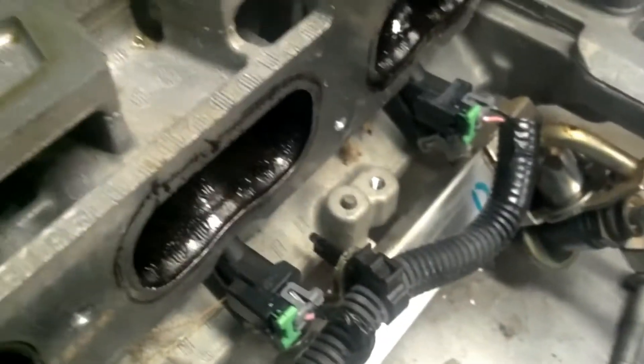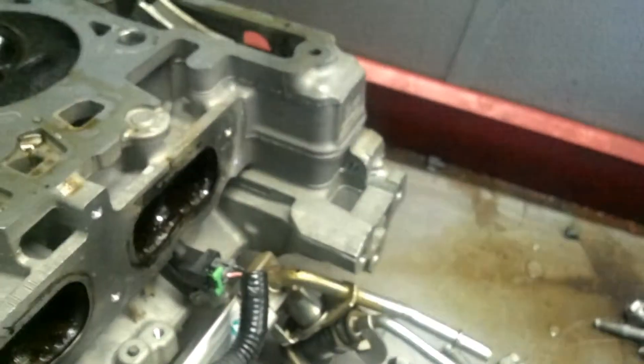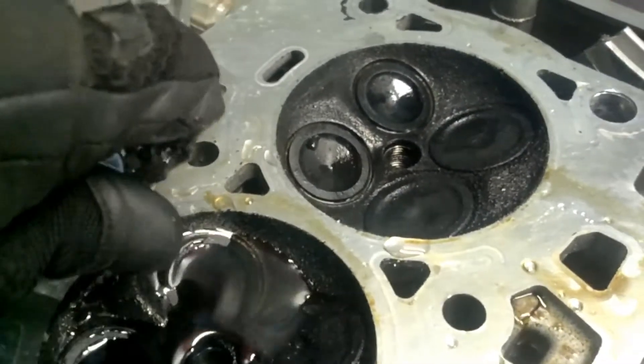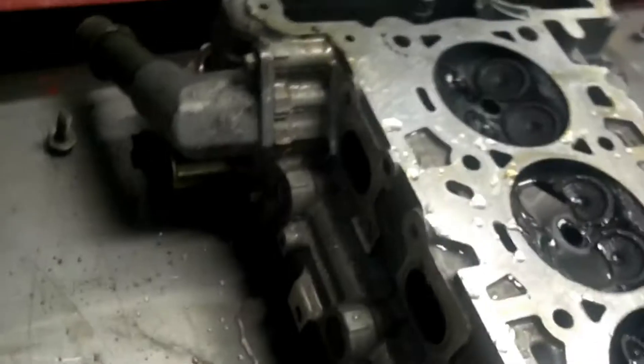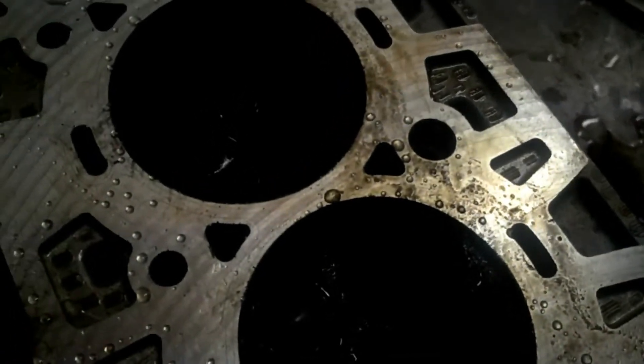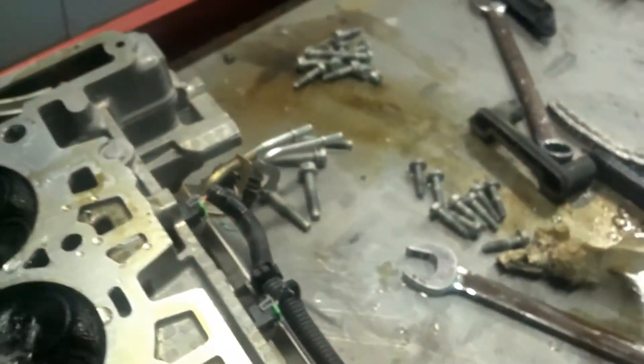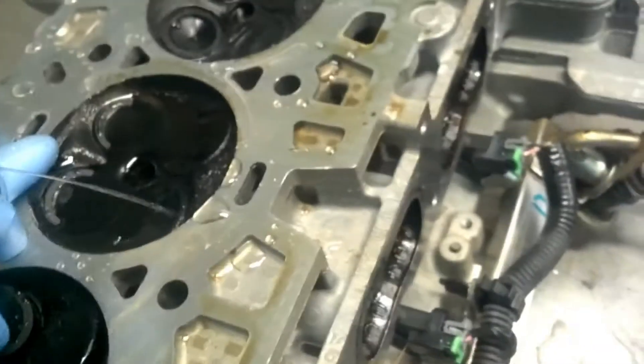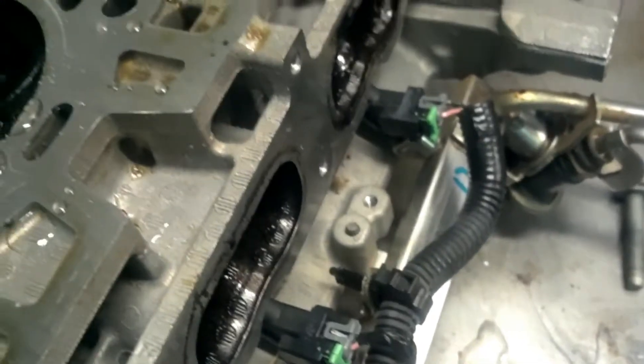I think it was the right side, yeah. You can see how these valves are closed. My glove is leaking — that actually works to my advantage here. We're going to spray at that valve and see if there are any leaks coming out of there.